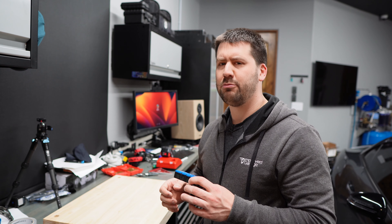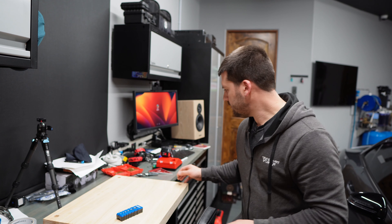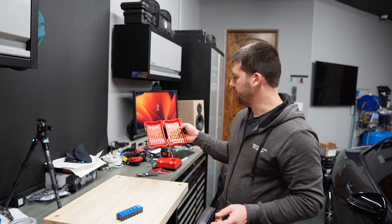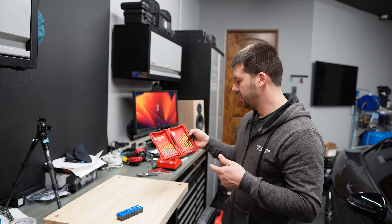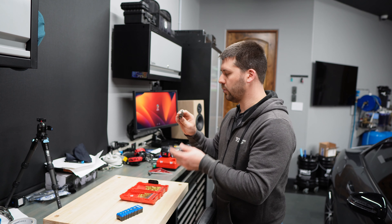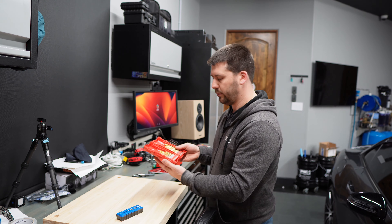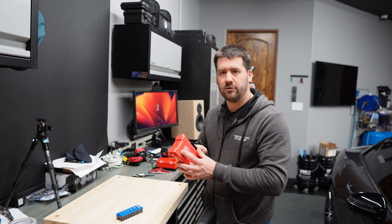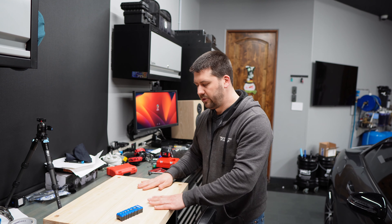I used this drill bit set — started with an eighth inch, went to three-eighths, half, and then up to three-quarter. These Irwin bits worked really well, as did my Milwaukee bits. I used my 18-volt Milwaukee hammer drill for that. Now I'm sanding these down to get them to the point where I can stain them.